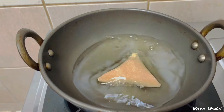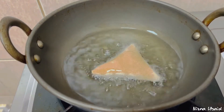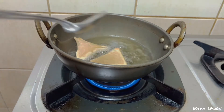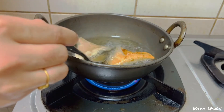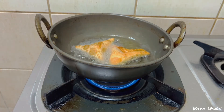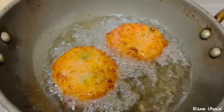When it comes to 3 minutes, it will make the body and fry it. We will try the body and make it cook well. We can fry it very well.